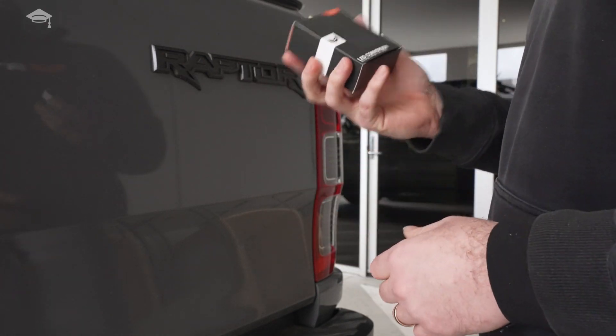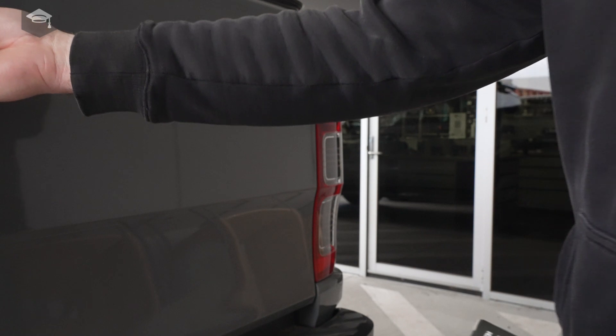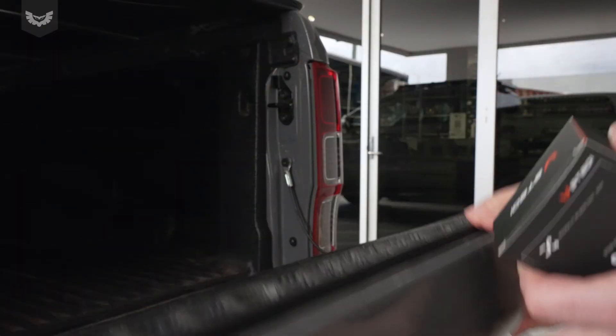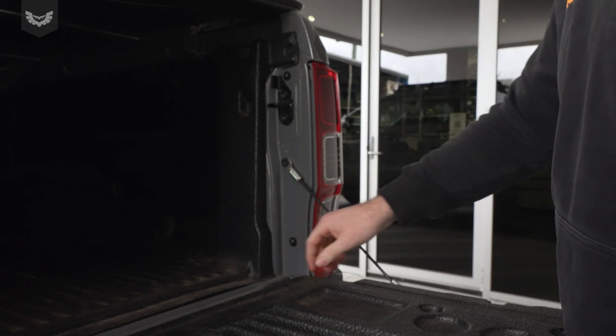1,000 lumen steady reverse lamp upgrade into a Ford Ranger tailgate. First step, open the tailgate. You'll see there's two screws here — they're a T30 Torx fitting.